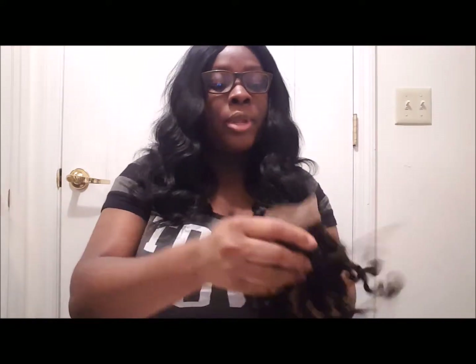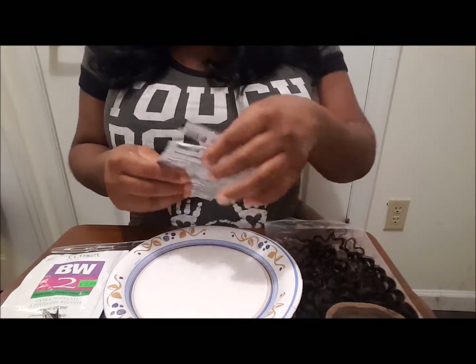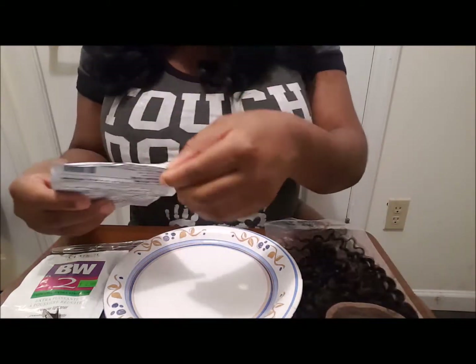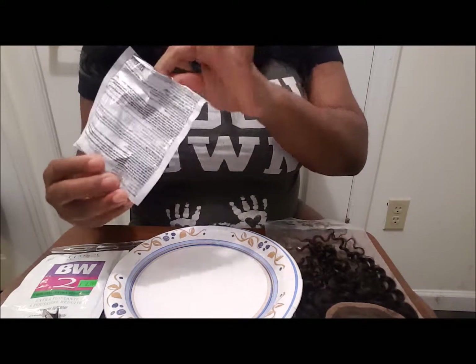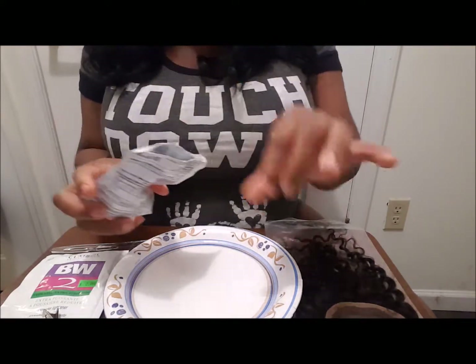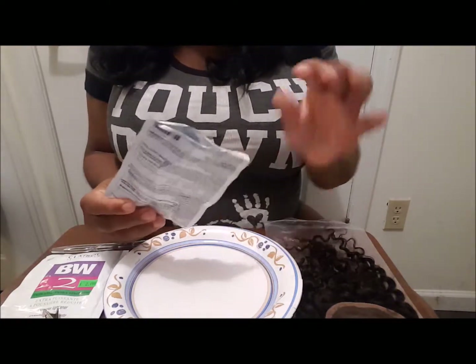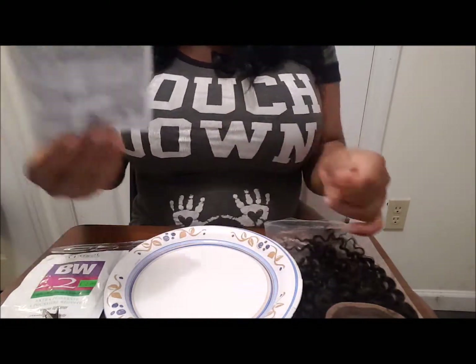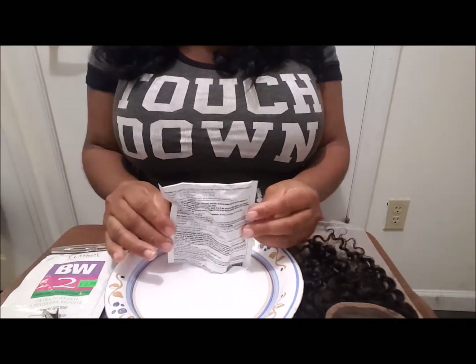I have my closure here, so let's go. Since I already had some lightener that I've used before with some remaining, it is also necessary to wear gloves when using this. I had mine on — not sure why I took them off — but I'm gonna go ahead and pour what's on this onto my plate.